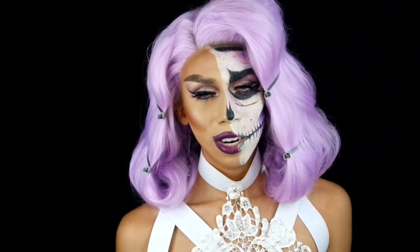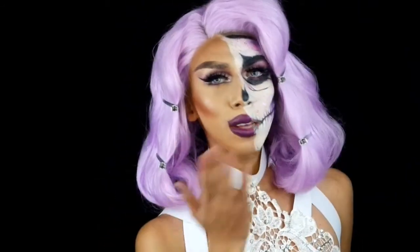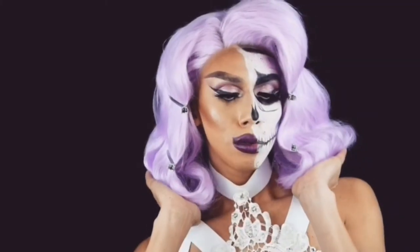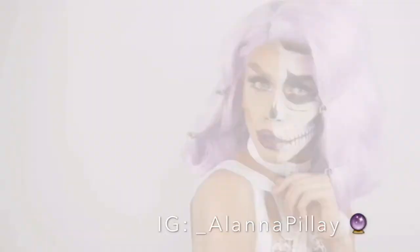I'm going to do a quick little costume change into Alana and I'll be right back. Hi guys! So here is the finished look. We're almost at 1000 subscribers — it is so crazy and I'm really happy. Thank you guys so much for your continuous love and support, I really do appreciate it. I hope you guys have a very safe and happy Halloween. Bye!